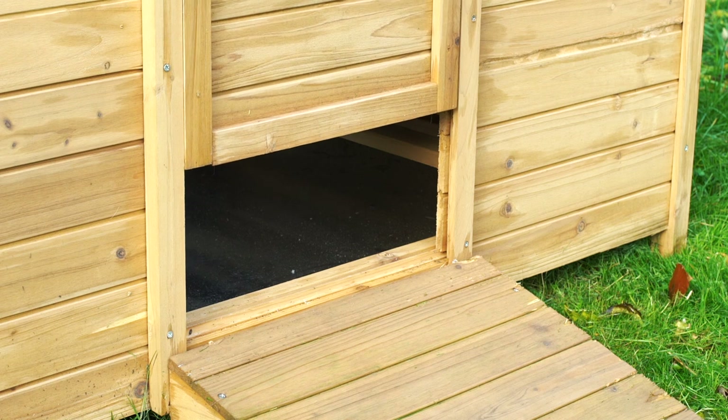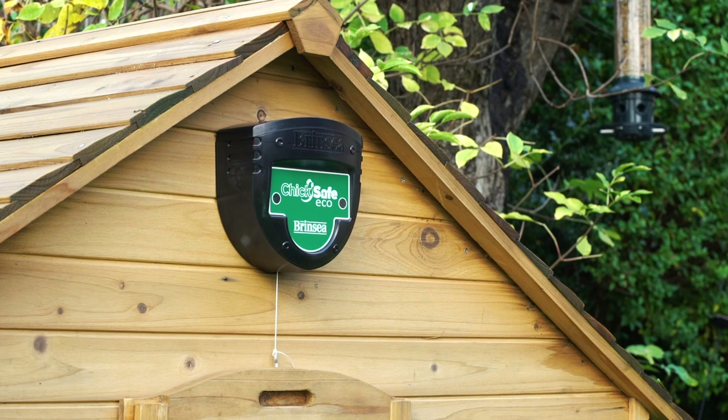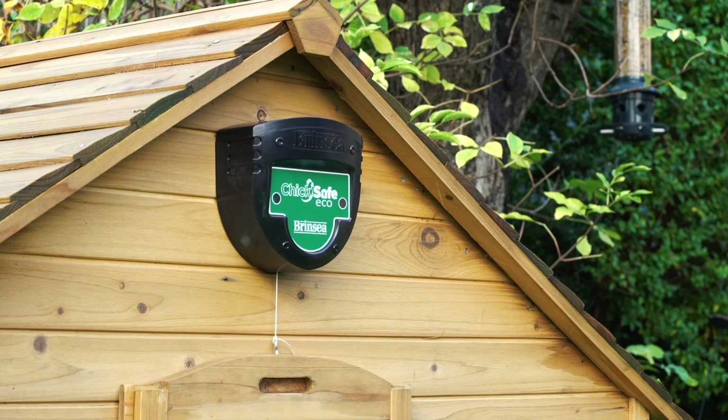The Chick Safe hen house door openers use a unique patented mechanism with only one moving part and no mechanical switches, for ultimate reliability.